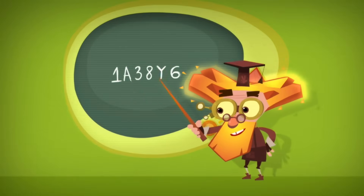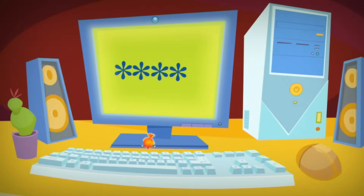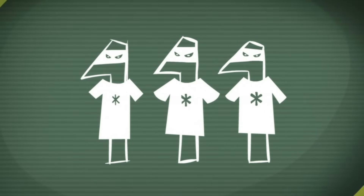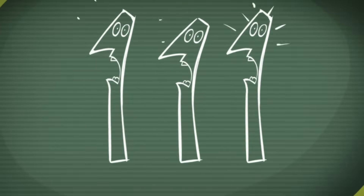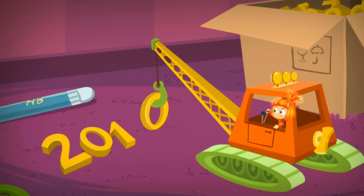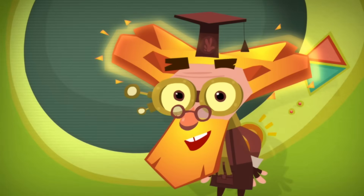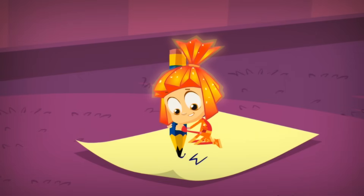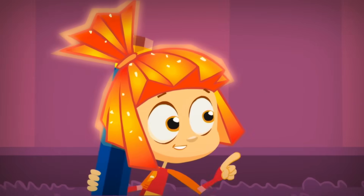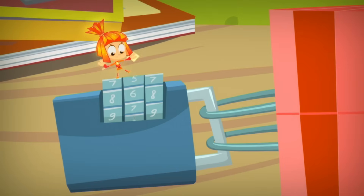The secret numbers and letters that you use to lock something up are called a code or a password. To make sure your password is a really good one, never choose one that's simple for someone else to guess — like numbers or letters that are all the same or all in order. It's also a bad idea to make a password out of your birth date or name. Think of something more complicated. Write down your password on a piece of paper and keep it in a safe place, but don't show it to anybody else — so if you forget it, you'll be able to look it up.